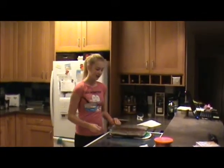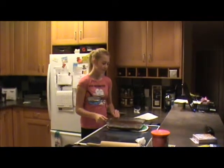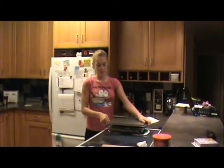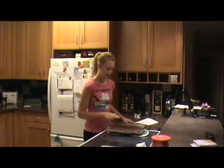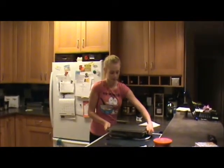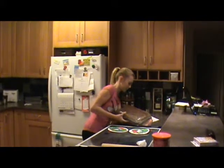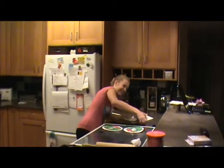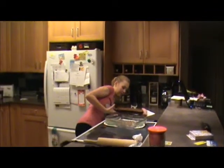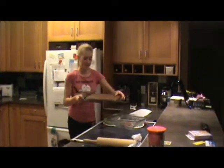Now we took the cake out of the oven and this is what it looks like. We've let it cool and ran a knife just along the edges. And then what I'm going to do is flip it over with this pan so that it has the flat part on the top. This is what it looks like — it's a lot flatter than the top.